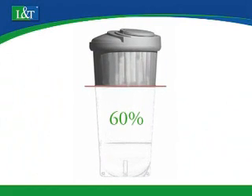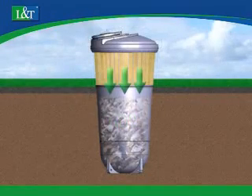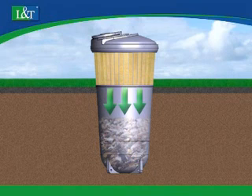60% of the bin capacity is underground. Gravity compresses the collected material in the container, efficiently utilising the container's full capacity. The container is filled evenly and the cool ground temperature minimises unpleasant odour.